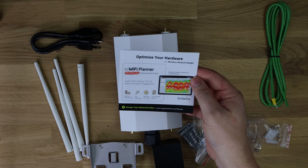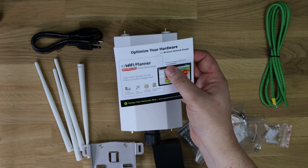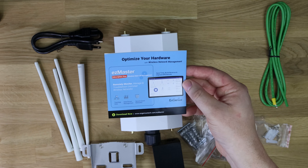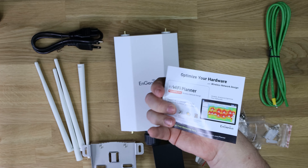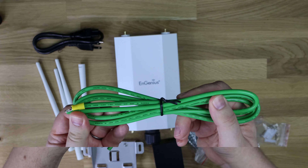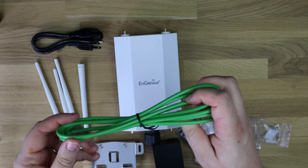There's information about optimizing your hardware and a wireless network design tool called the EZ Wi-Fi Planner — a subscription-free wireless network designer. You've also got EZ Master, again subscription-free wireless network management. Next up, you do have a cable here — it's a CSA TW cable, so you've got that if you need it.